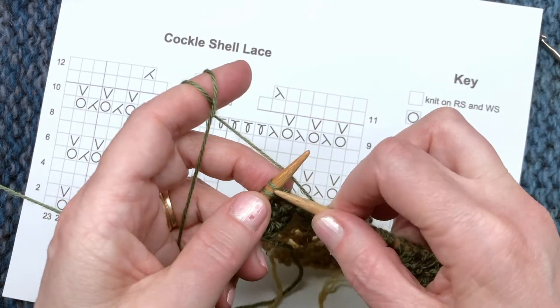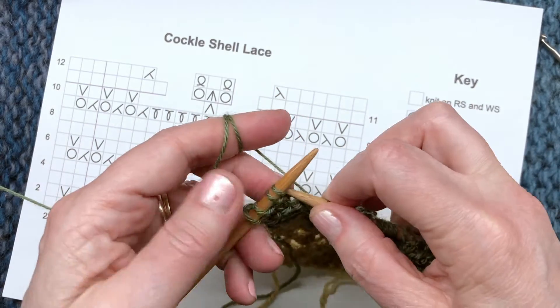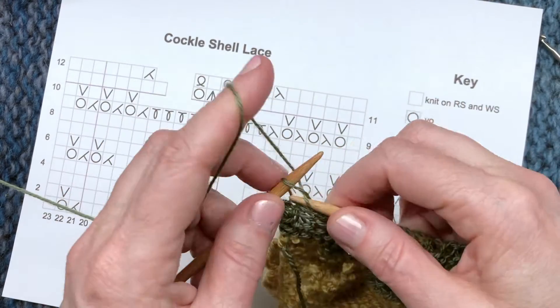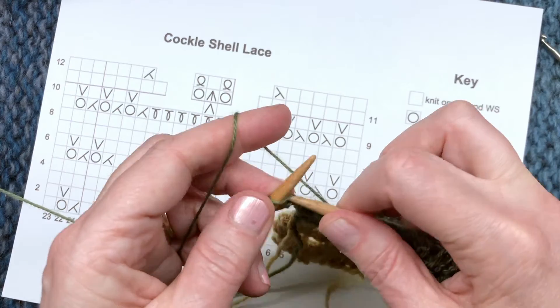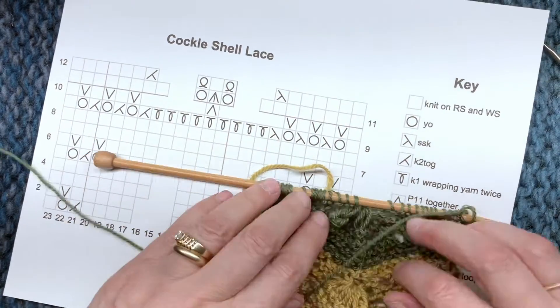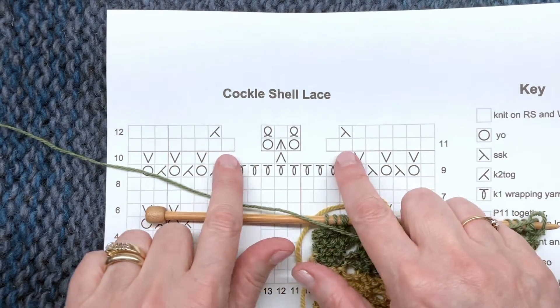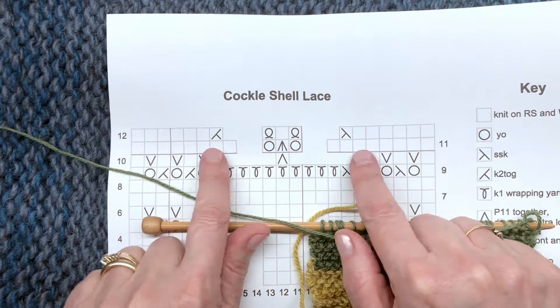Then finish the row: knit front and back, knit one, three times, and again if you hold the yarn in your right hand that's fine — just knit into the front and back of those yarn overs. The last stitch of the repeat and then the edge stitch, and you can see I've made that gathered stitch.